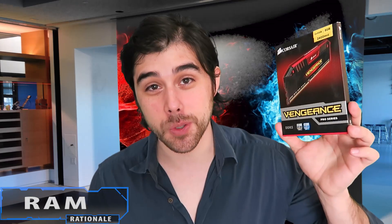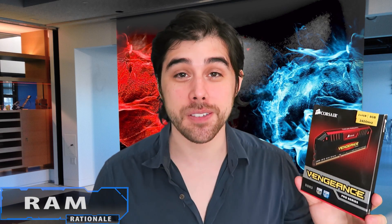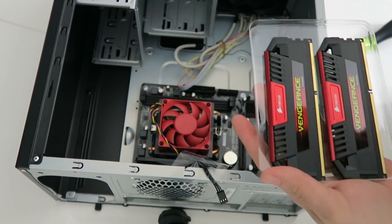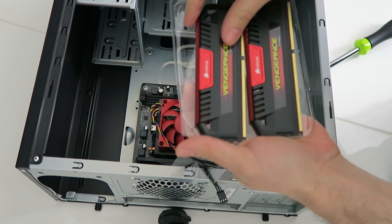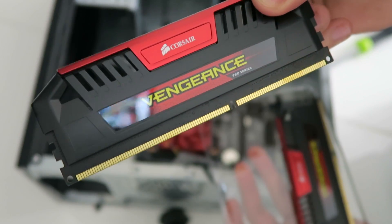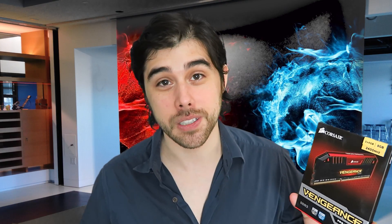For random access memory, we went with two 4-gigabyte sticks of Corsair Vengeance Pro Series 2400 megahertz memory. These are red, so it matches the red AMD theme and that red cooler that comes with the APU. APUs are known to perform better with higher RAM speeds, so for just $42 on Amazon these two 4-gigabyte sticks from Corsair were a really good deal.